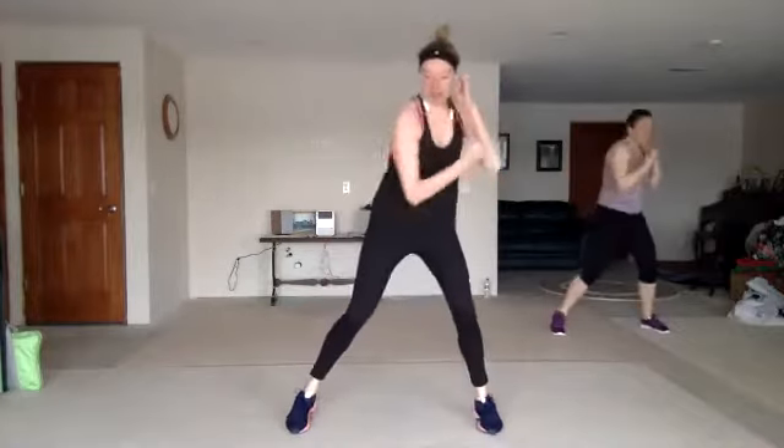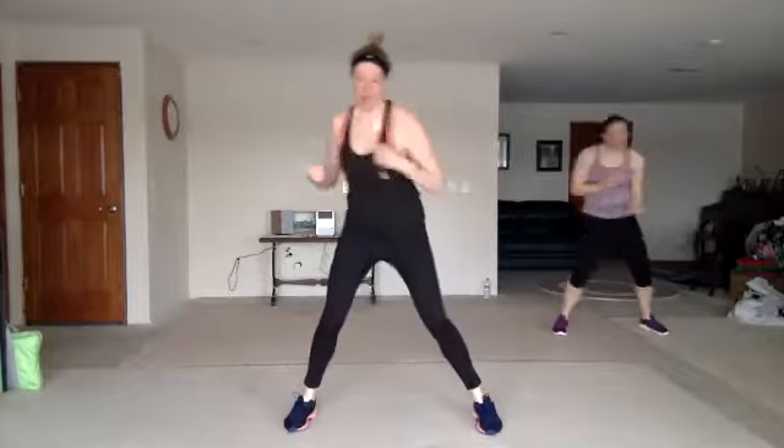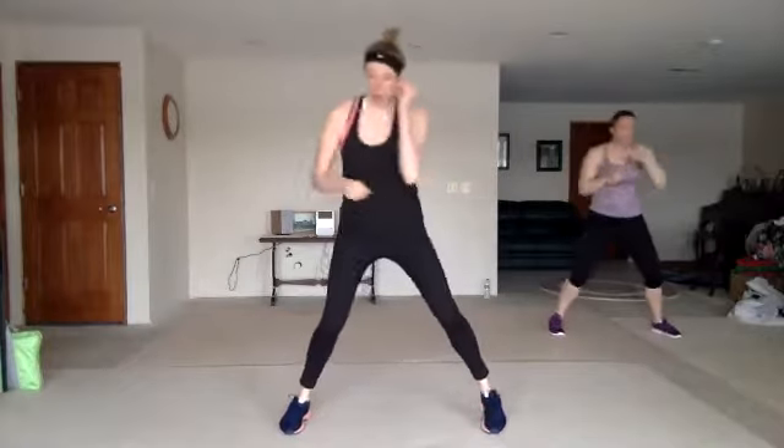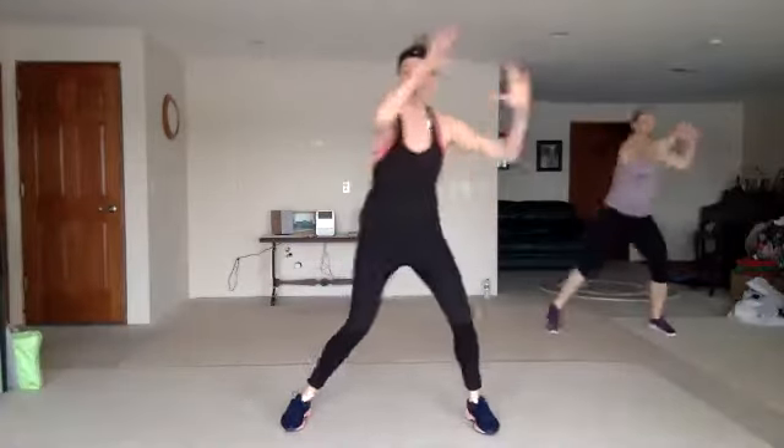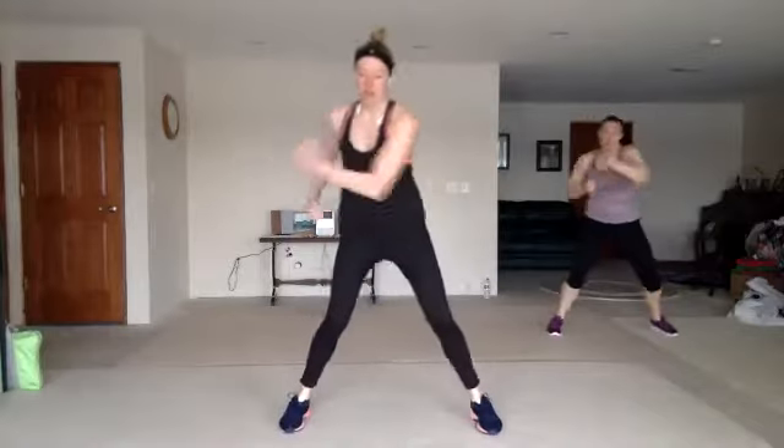Double uppercuts, right here. Nice work. Cross four, zigzag knee. Good. We're going to cut it down — double uppercuts, cross four, zigzag knee.